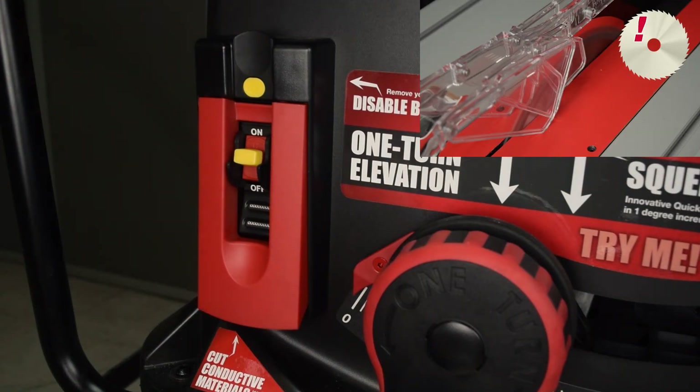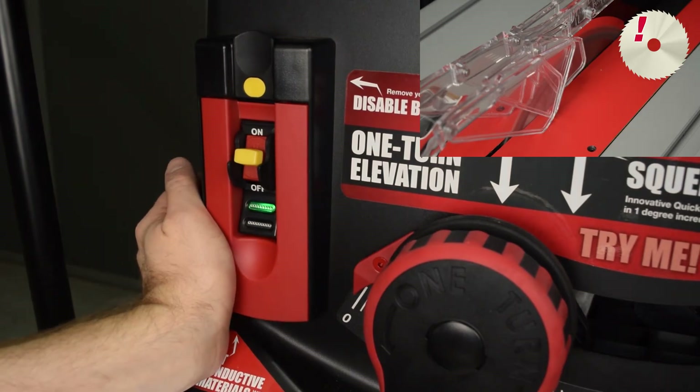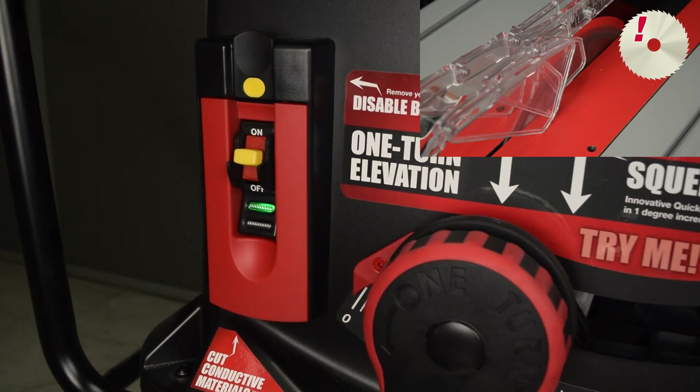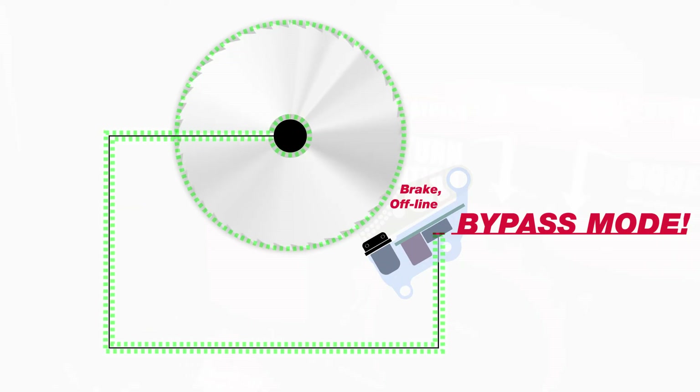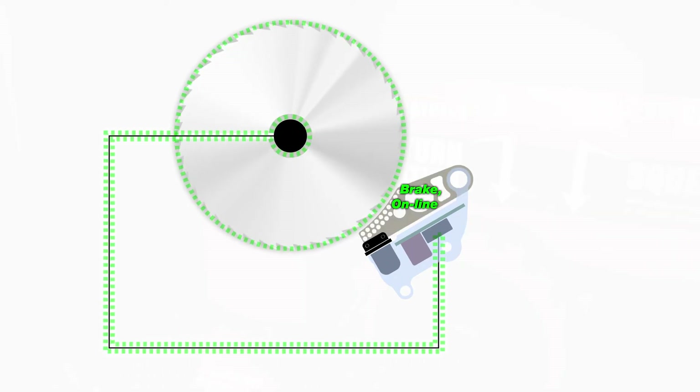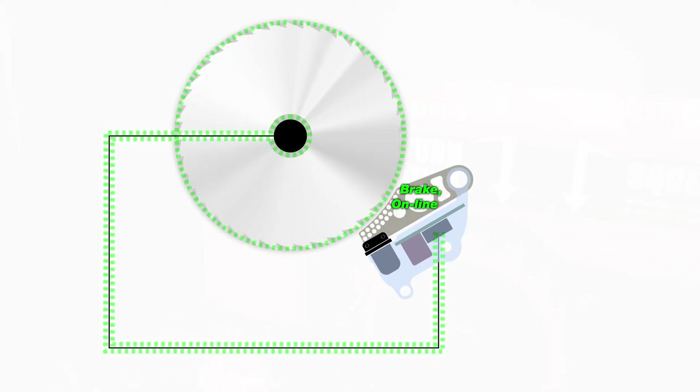The green LED flashes slowly, indicating the saw is in Bypass mode. When finished cutting, push the paddle to the Off position. The system is in Bypass mode until the blade comes to a complete stop. The safety system is still disabled until the blade stops. Like the other SawStop models, when the blade stops, the system exits Bypass mode automatically, and the safety system goes into Standby mode. The safety system will be active the next time you start the saw normally — that is, you do not start in Bypass mode.